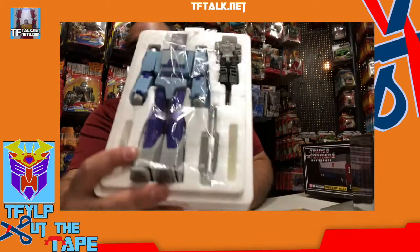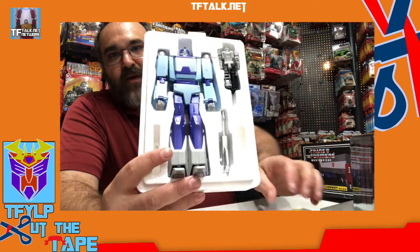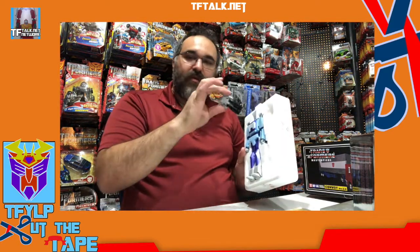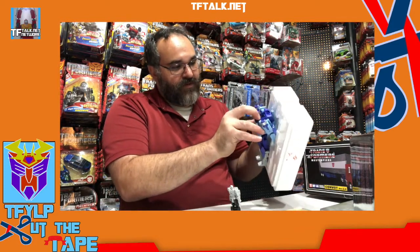Here we have Jabber, and he's got a nice layer of film on him to protect him from any scuffing during packaging and transit. He comes with alternate face, blaster, and target master, and he comes packaged in robot mode. Oh look at this — there's a hidden blaster. There's a hidden long blaster. I think this is the one that was in the Transformers Animated movie.